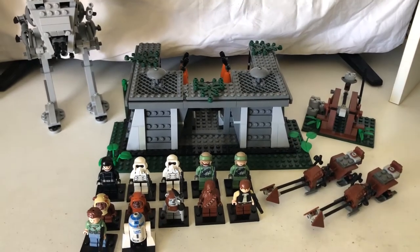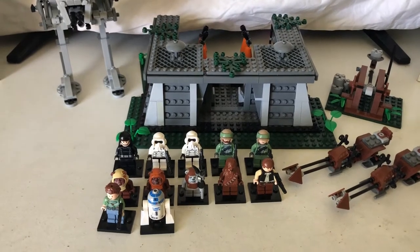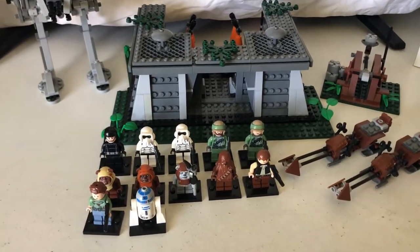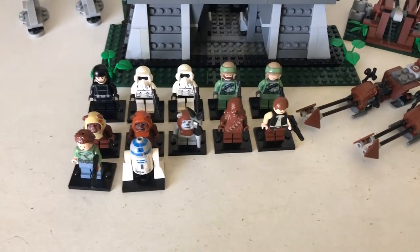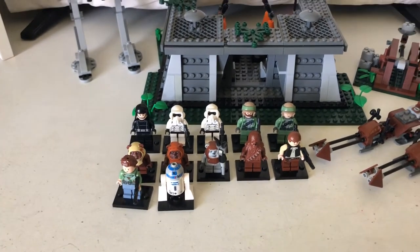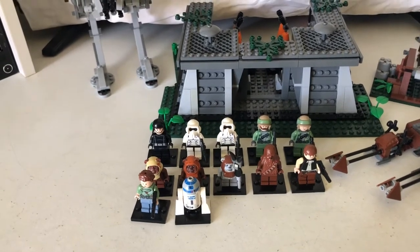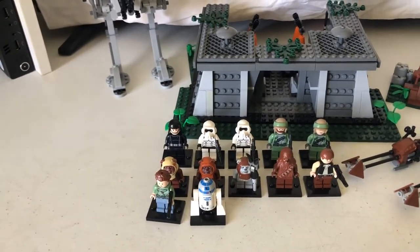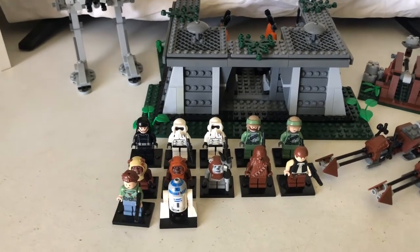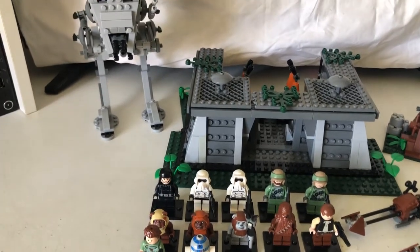Hello and welcome to Aussie LEGO Reviews. Today I'll be reviewing the 8038 Battle of Endor set. The set includes 890 pieces and 12 minifigures. It was released in 2009 as a 10th anniversary set. If you'd like to get this brand new, it's going to cost you $380 to $440 sealed in the box, and if you'd like to get it used, it's going to cost you $290 to $350.